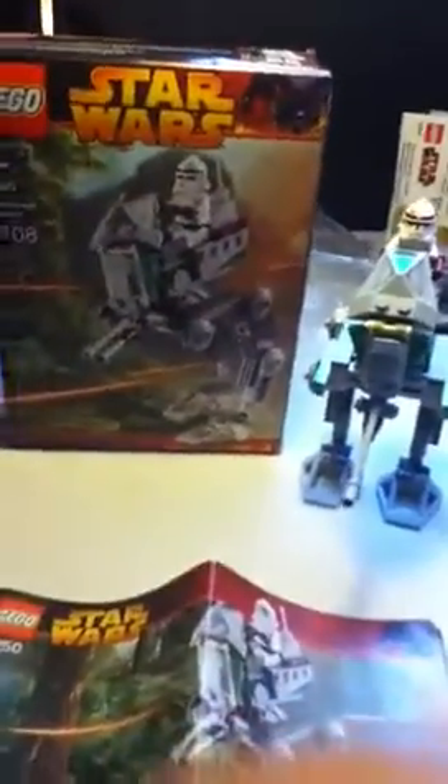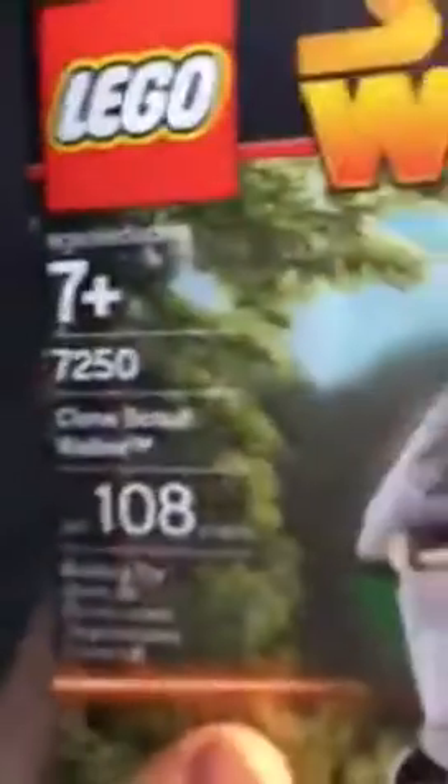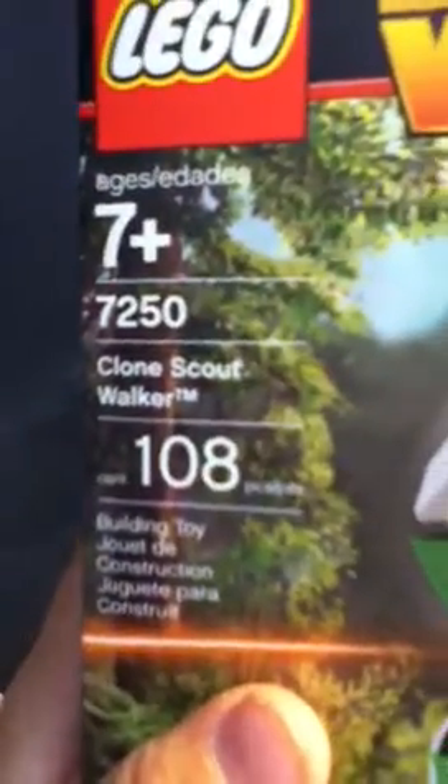Hey guys, this is Ben. I'm going to show you the Episode 3 — 2005 Episode 3 — Lego set called the Clone Scout Walker. Ages are 7 plus, set number 7250, Clone Scout Walker, 108 pieces.